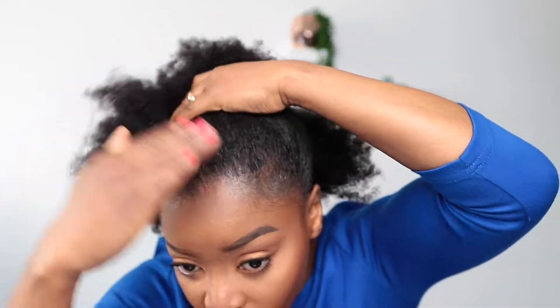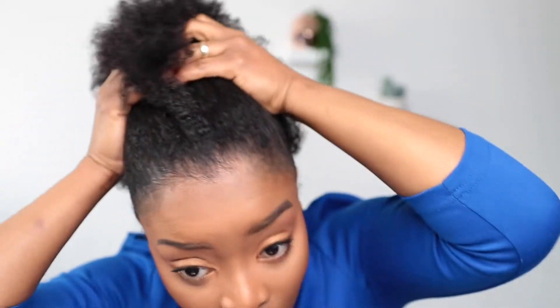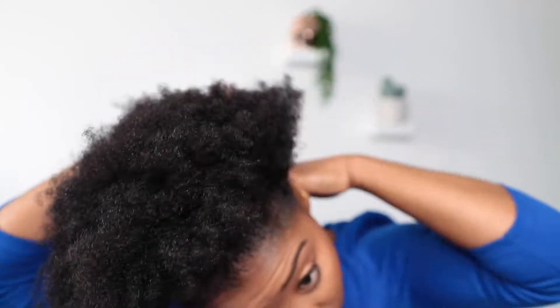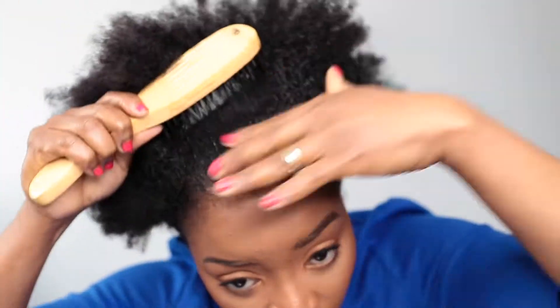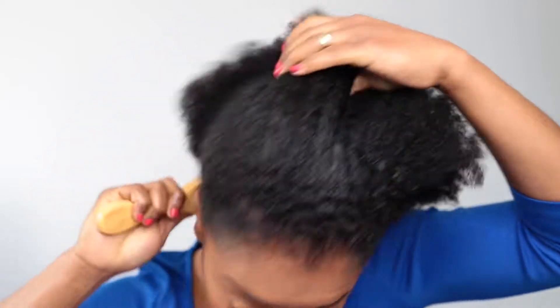Then I'm going to use my edge control and put that in my edges just to smoothen it so my edges are laid. I'm gonna brush it up with my bristle brush just to make the edges really smooth, nice and neat.